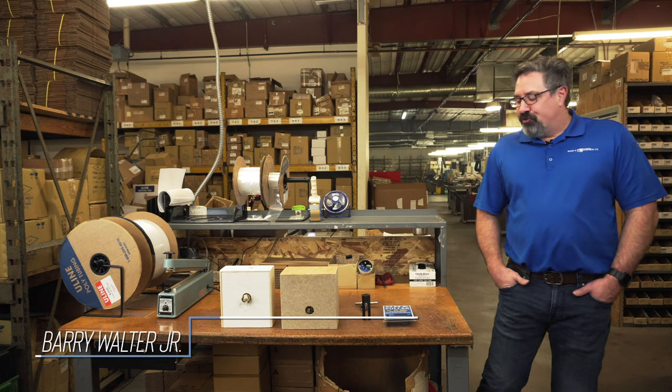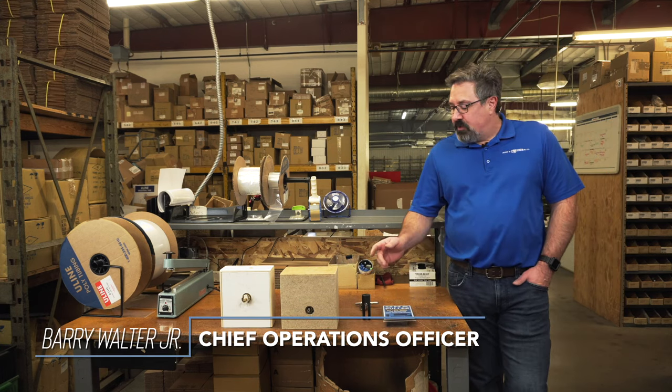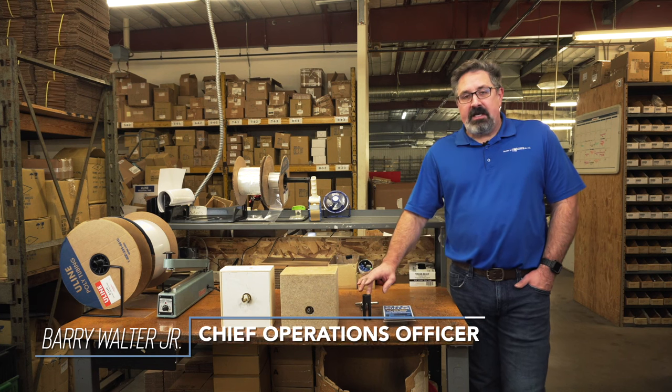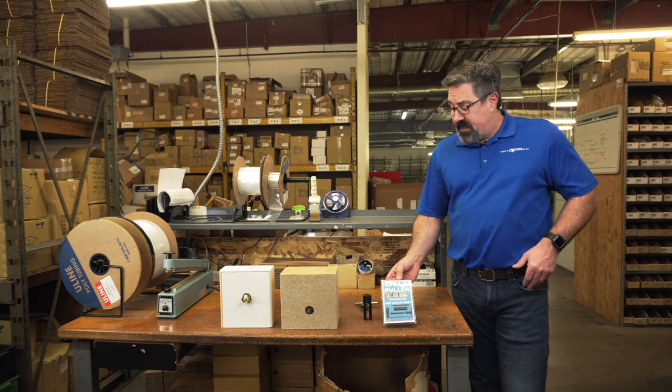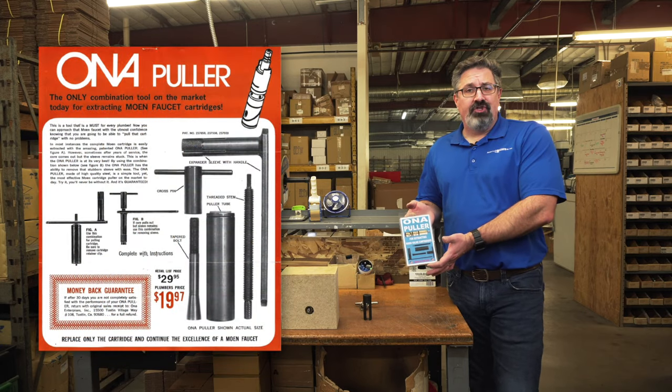Hello, my name is Barry Walter Jr. For those of you who do not know me, I wanted to take this opportunity to introduce a new product that we have and at the same time demonstrate a tool that my family's been making for generations.